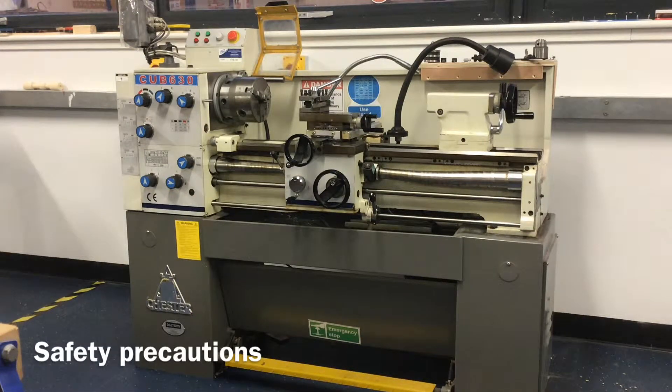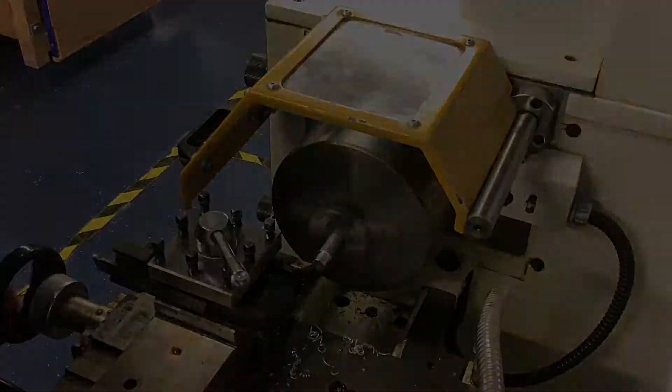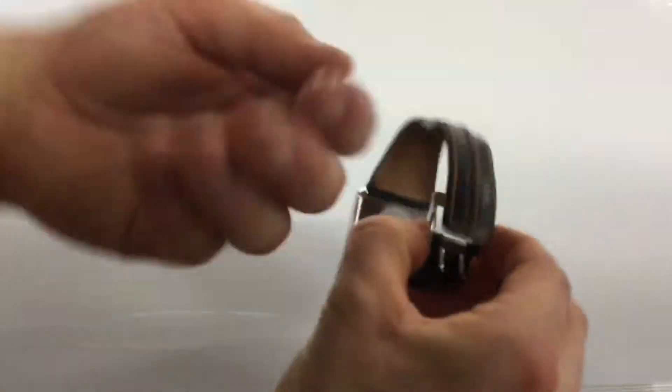This video will explain how to be safe when using a metal centre lathe and describe what steps or safety precautions you need to take before turning the machine on.